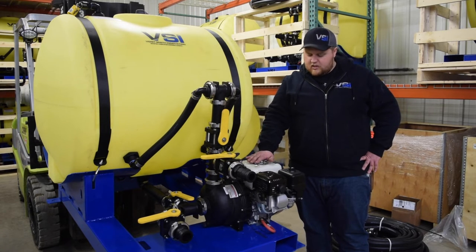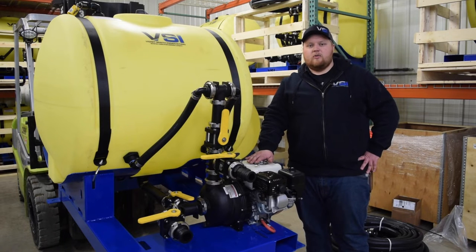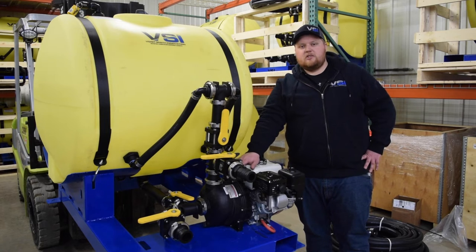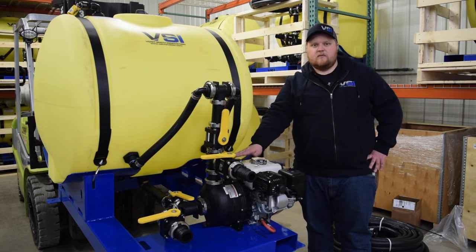First off, we'll start with the engine. Each of these units comes standard with a Honda GX200 with recoil start. That is paired to a 2-inch Banjo poly pump. All of our plumbing connections are flanged for high strength.